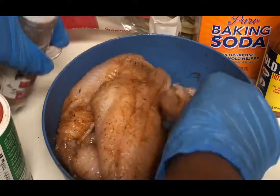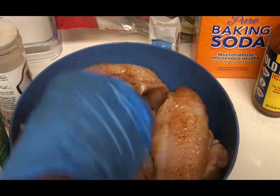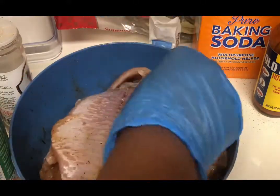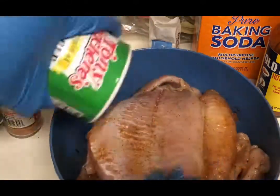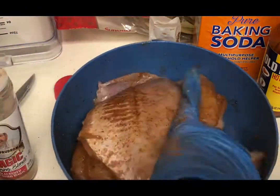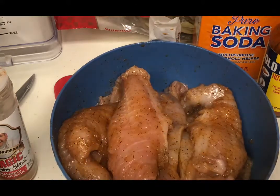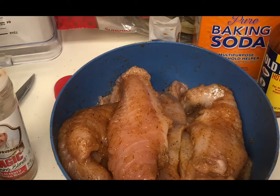It's looking pretty good — let me add a little seasoning here on the back. I'm kind of light on seasoning for health reasons, so if you want more, go for it and amp it up. If it's too much, bump it down.